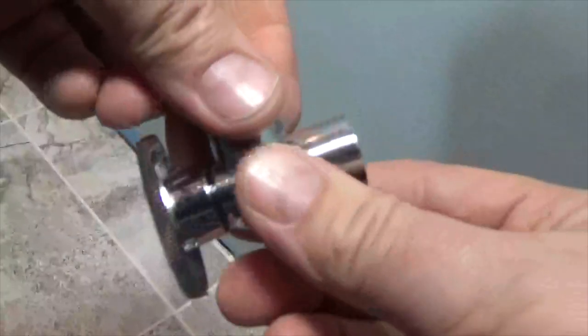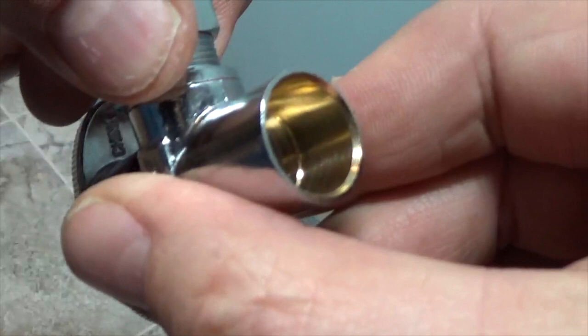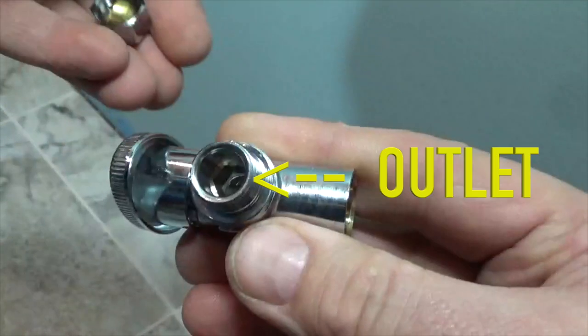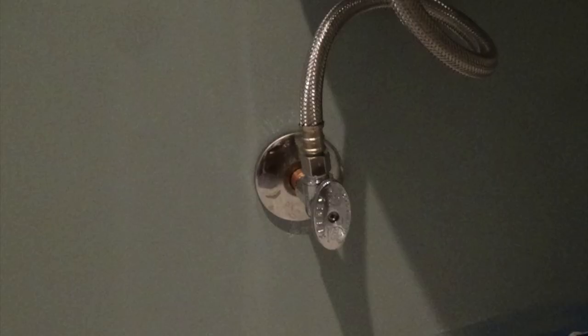A sweat valve has an open threadless end. This is the end that receives the copper water line. Next, I remove the small nut and the inner ring. This is the valve's water outlet — it's where a hose will later be connected that feeds the fixtures.